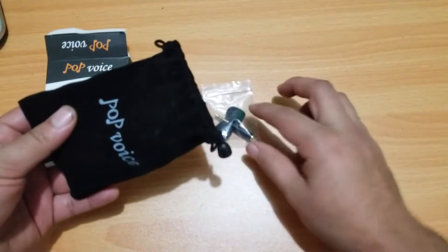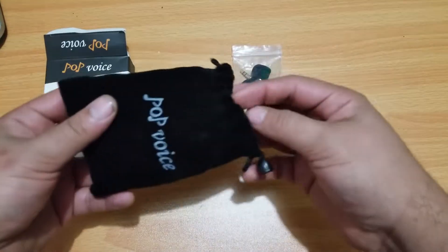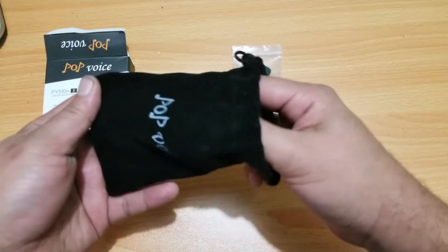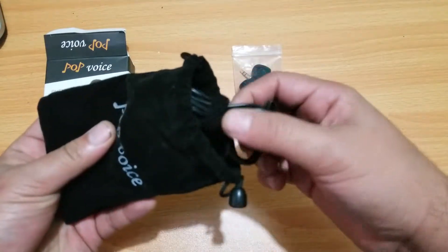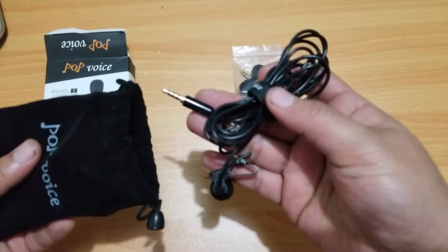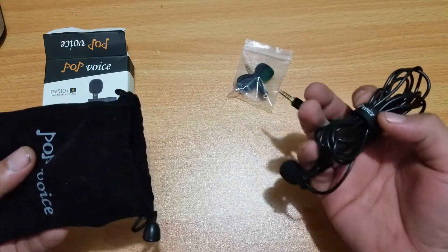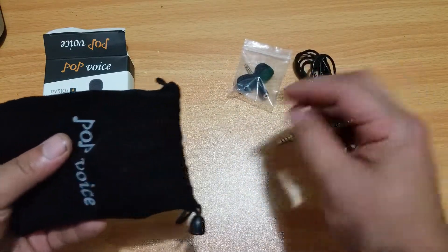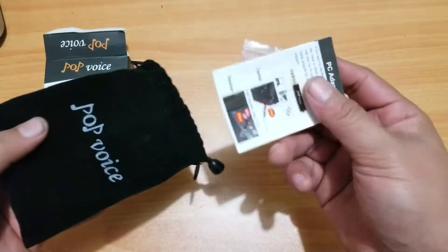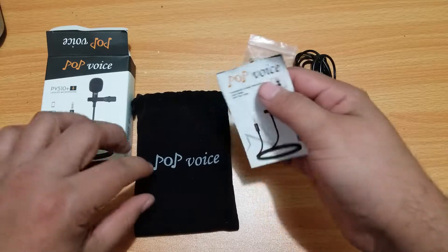We've got the extra muffs and the PC connector. Sorry about the camera not focusing. It comes ready for mobile, so this PC connector is just in case you need to plug it into your PC.